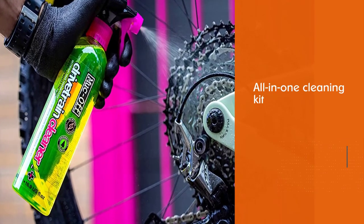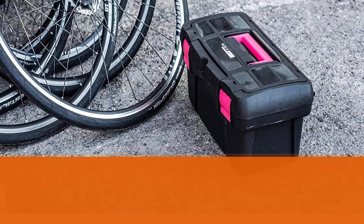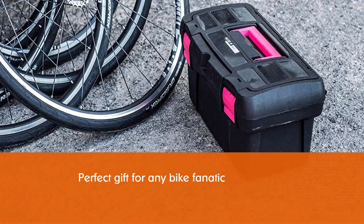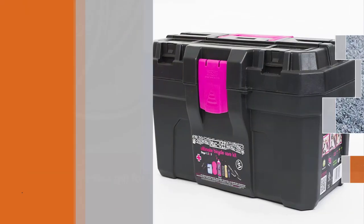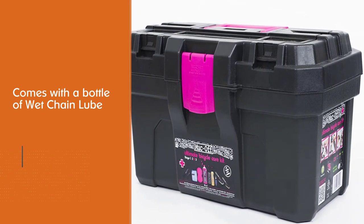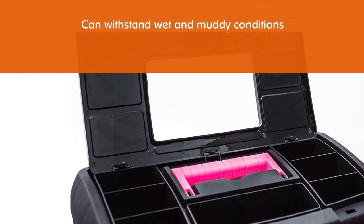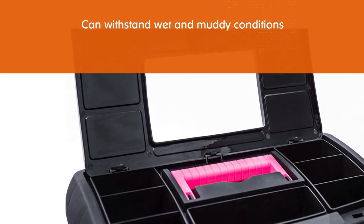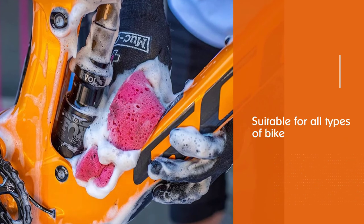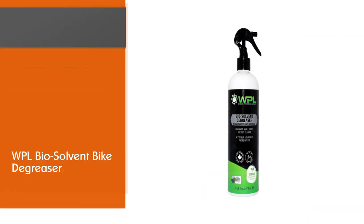Number seven: Muc-Off Ultimate Bicycle Cleaning Kit. This is an all-in-one kit that would be great for anyone without any cleaning equipment already, or as a gift. Included are their famous pink nanotech bike cleaner, a bottle of advanced bio drivetrain cleaner, post-wash bike protection, and a bottle of wet chain lube. This kit will allow you to learn how to properly take care of your bike with the right stuff.